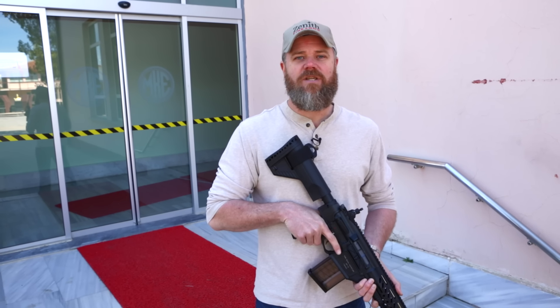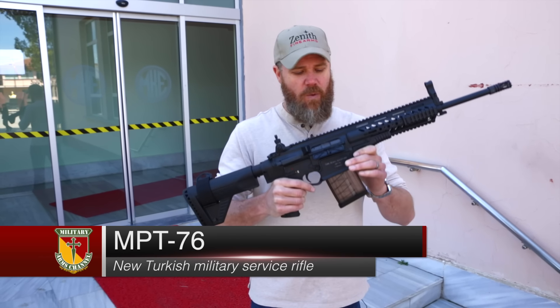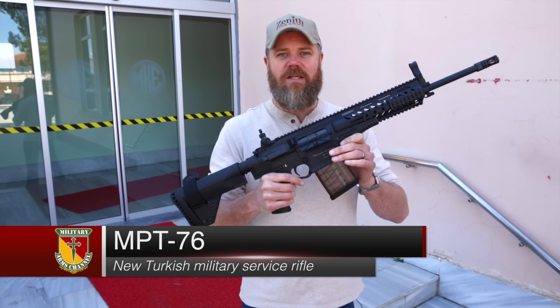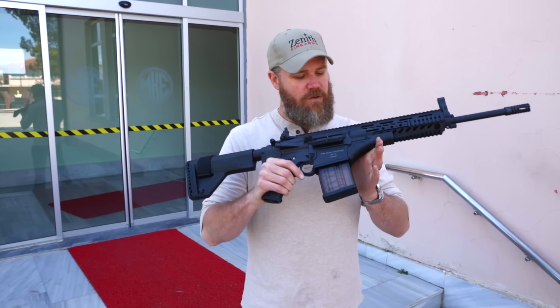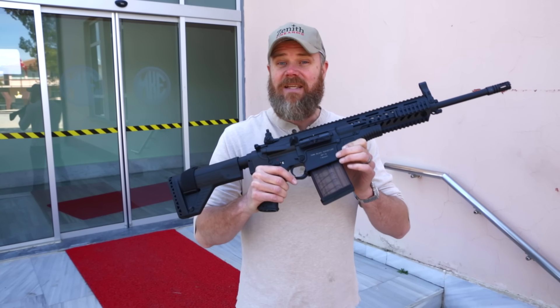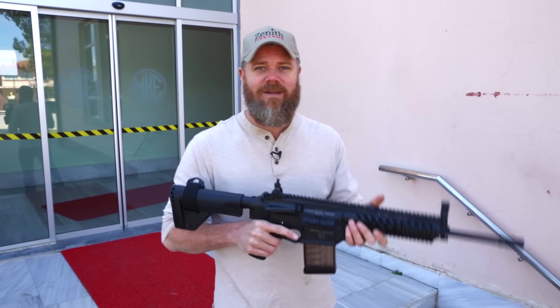Hey guys, welcome back. Today we're just outside of Ankara, Turkey at the MKE manufacturing facilities where they make the new MPT-76 Turkish service rifle. We've been given the opportunity to closely examine and even shoot this rifle, and we're going to bring you guys along. Hope you enjoy — let's get it going.